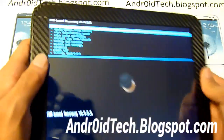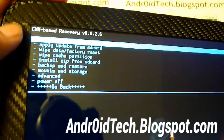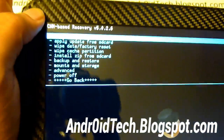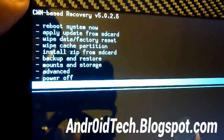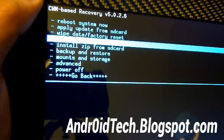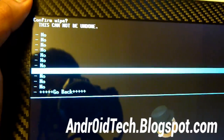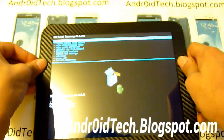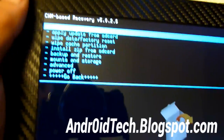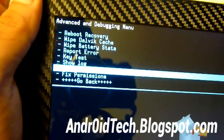Alright, now you're in recovery mode. You can see all these options. First, we're going to wipe the cache — go all the way down using the volume buttons to navigate to Wipe Cache Partition, then use the home button to select it. Go all the way down to yes, wipe cache, and select it. That's done. Now we're going to go to Advanced and wipe the Dalvik cache.